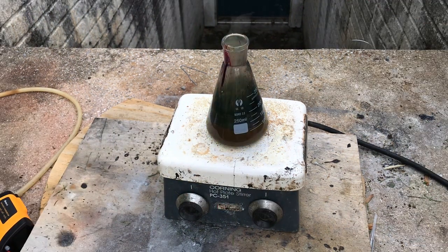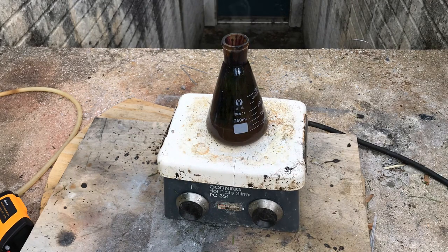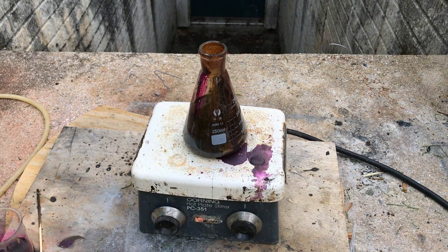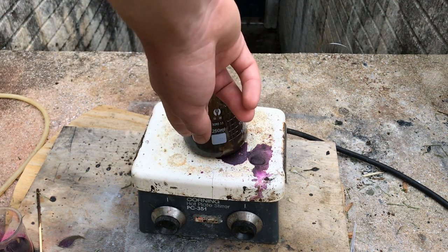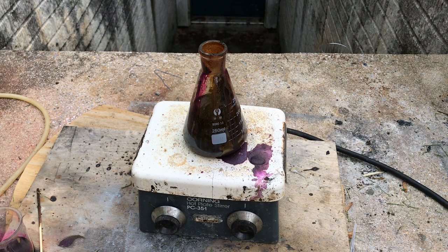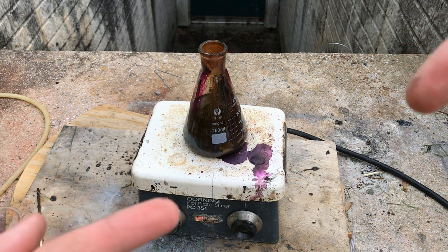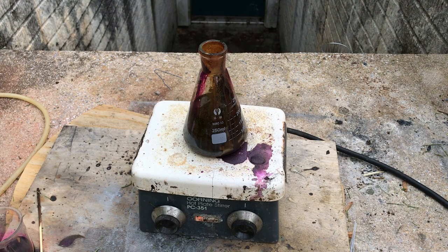What we're looking for is a point where the purple color of the permanganate ion remains in solution even when we add more potassium permanganate. Once there's no more 5-aminotetrazole left to oxidize, the permanganate should remain as that purple color. After adding a bunch, it's starting to look purplish and remain purplish — so this is a good stopping point. I might have spilled a little, but it's purple, so that's a plus.